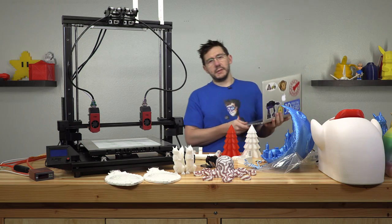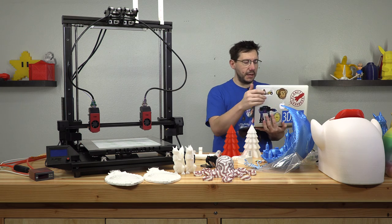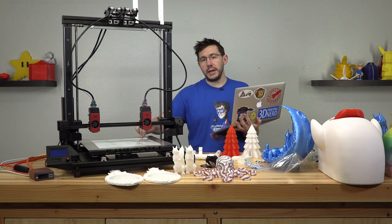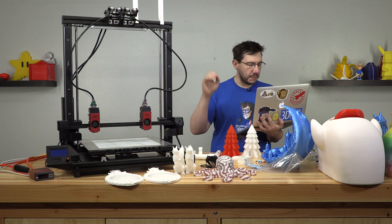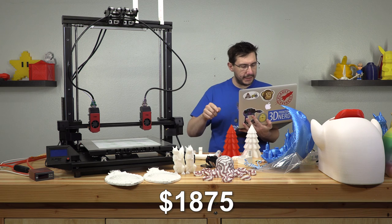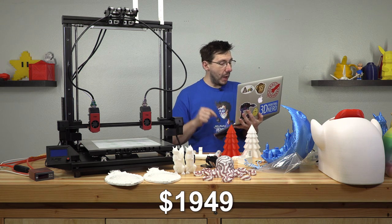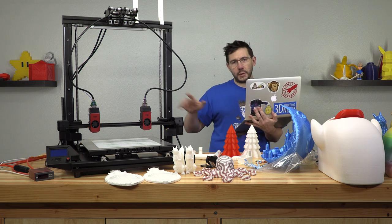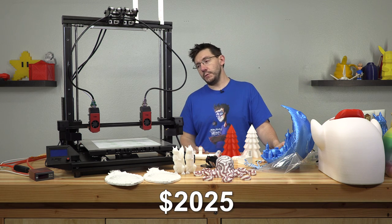There are some price differences. At the time of filming, the base model is $1,599 US. If you add the heated bed — the Kinovo two-zone AC powered heat bed — it jumps to $1,799. If you add the high temp extruder it jumps to $1,875. Add the laser engraver and it's $1,949. If you add the high temp extruder and the laser engraver together, the total price of this machine is just a little north of $2,000.